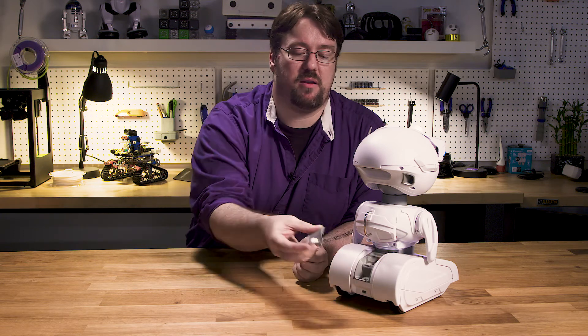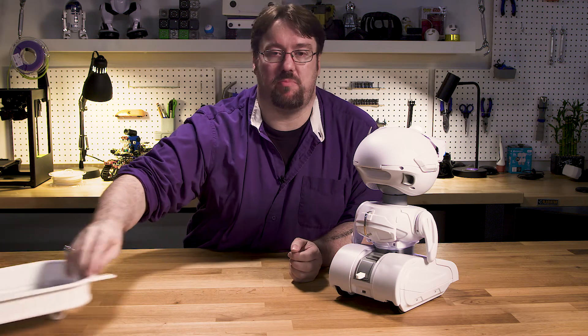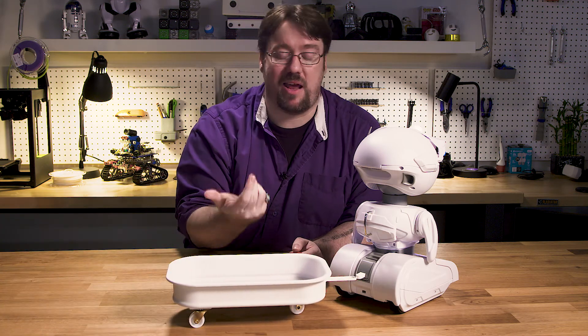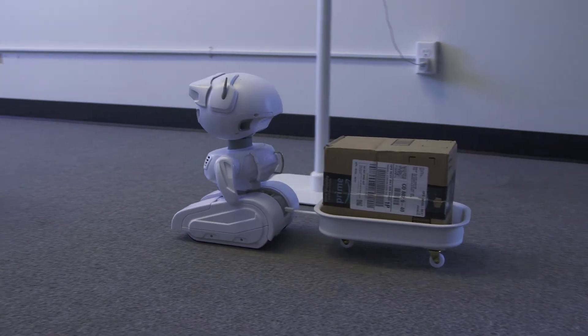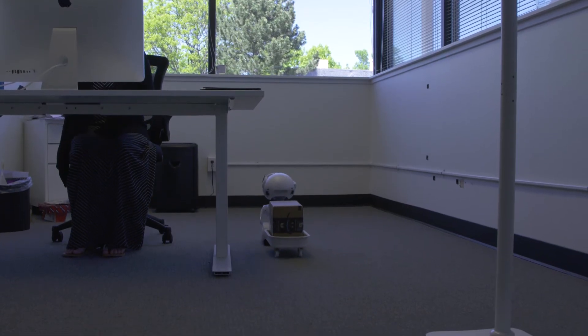Moving down, we see that MISTI has this little hitch plate. Today we added this cool little magnetic attachment because we wanted it to be able to pull the trailer. I'm going to have this thing delivering me drinks, or maybe delivering packages across the office to a coworker. I have tons of ideas I can think of.